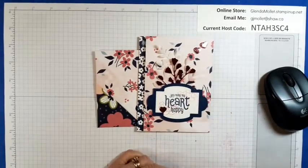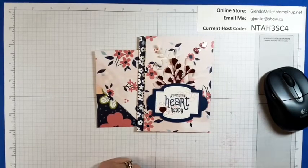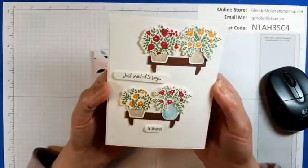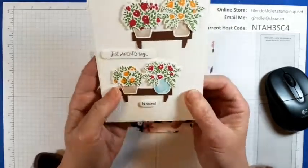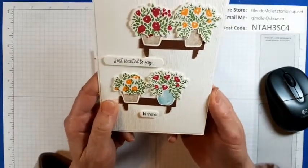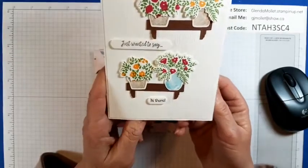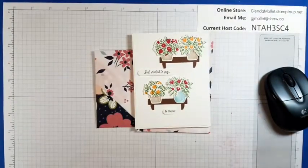I also wanted to share that I got a couple of cards in the mail lately and I thought I'd share them with you, because these are my peeps in my VIP group. The first one comes from Valerie, our dear Valerie Weld, who's part of my VIP group. Isn't that amazing? Now this is one of the bundles that I don't have.